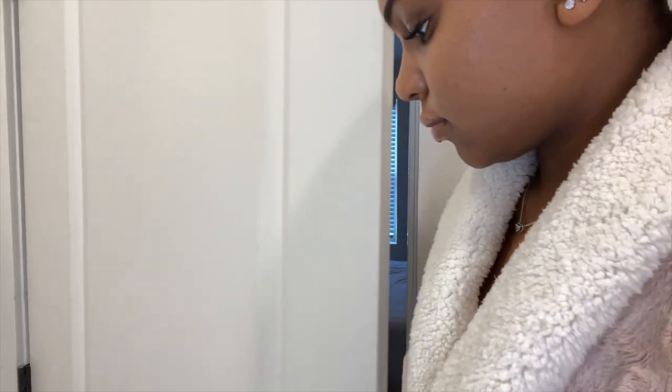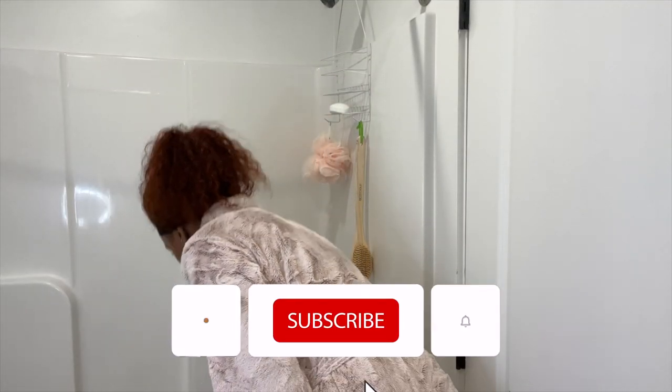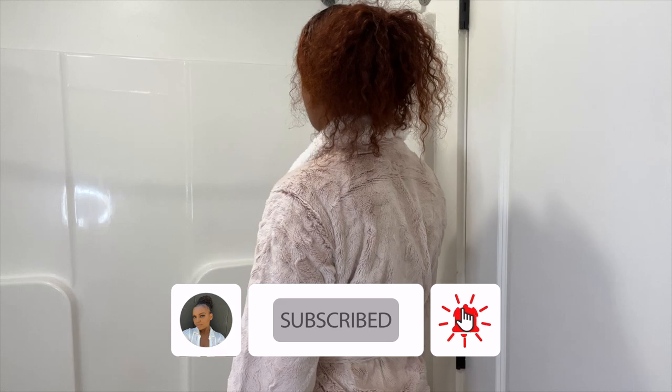Hi everyone, welcome to my vanilla scented shower routine. Make sure that you guys like, comment, and subscribe to my channel and let's get into this shower routine.